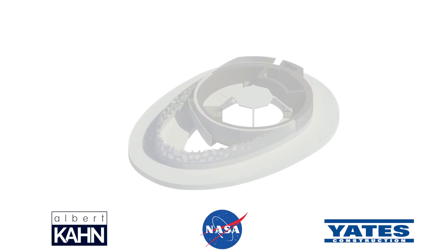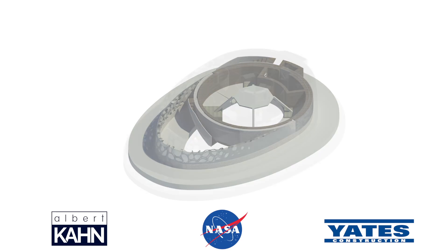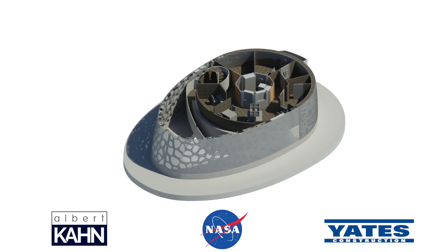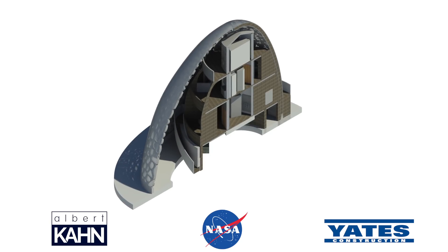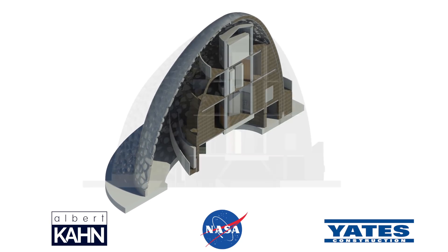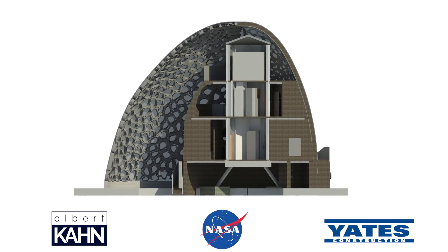Immediately following the completion of the foundation, the print arm will transition vertically to begin printing a concrete shell. Secondary print nozzles will begin printing HDPE layers on either side of the concrete, effectively sandwiching the Martian concrete in the middle. A portion of the shell construction will give way to the equipment hatch, allowing for connection to future habitats.